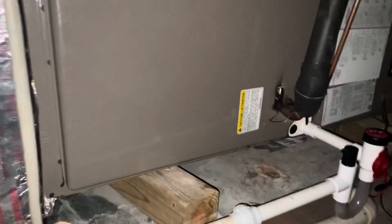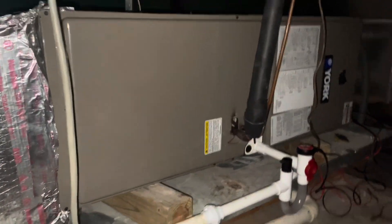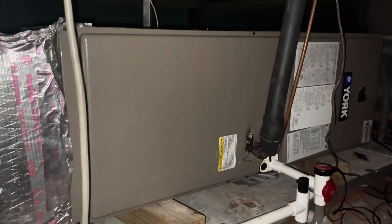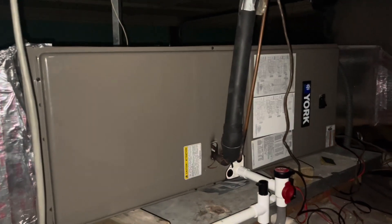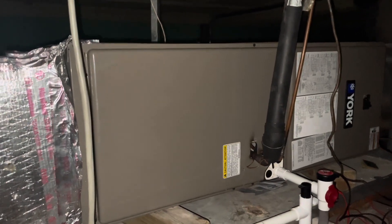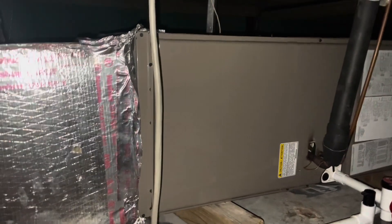All right guys, we got an evaporator to change today on this York air handler. We are in an attic here, but it's not horrible. We do have access in and out pretty easily. So we're going to open this bad boy up. First we're going to see how much refrigerant it has left in it, recover that if there's any, and go from there. I did not diagnose this, nor did our company install this unit.